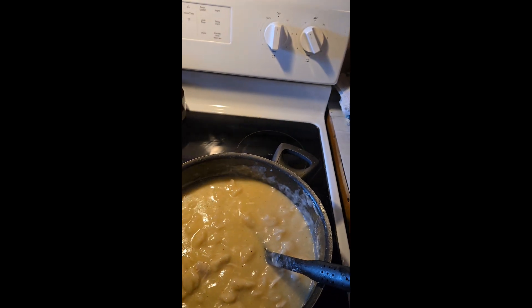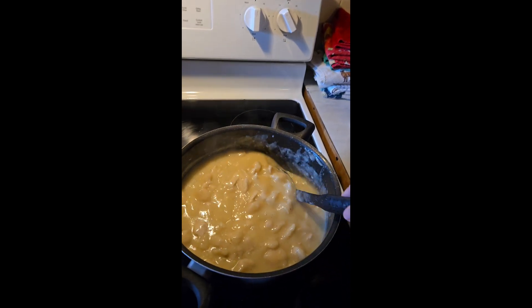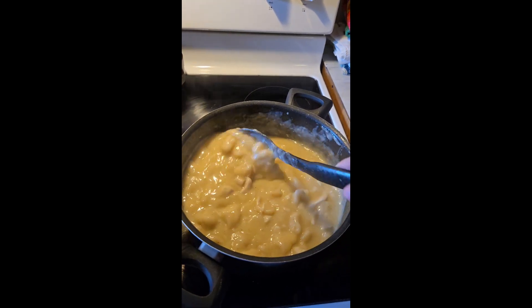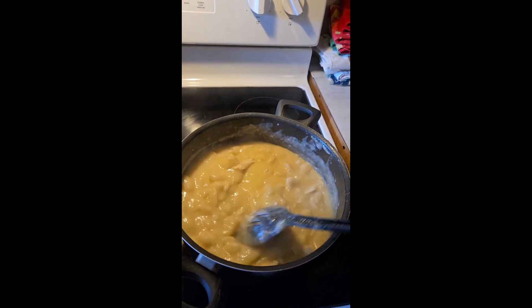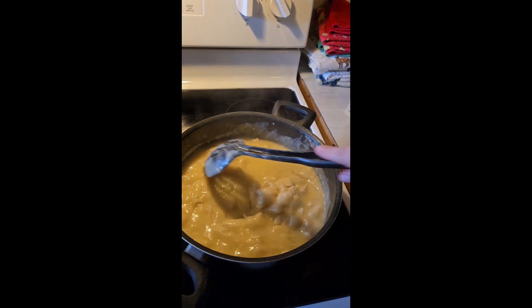Along with the garlic powder, I also used salt and pepper and butter, and I did add a little bit of oil just to get it a little bit thicker. I would say they're probably about done.